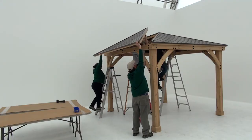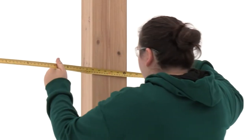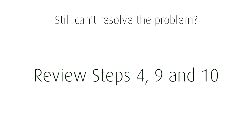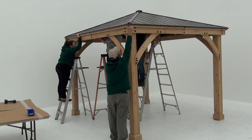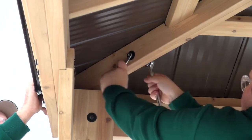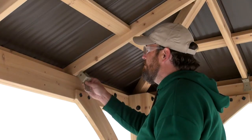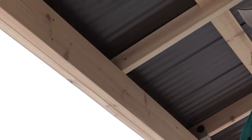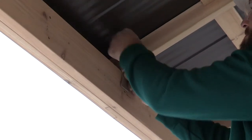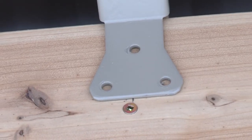If the roof panels don't fit properly, recheck the dimensions. If that doesn't resolve the problem, review steps four, nine, and ten. Once you're able to get the panels in place, tighten all of the bolts, then attach rafter beam brackets to each rafter using a hex bolt. The rafter beam bracket should align with the center mark you placed back in step eleven.